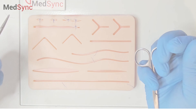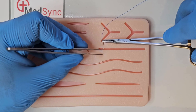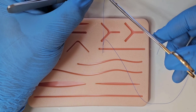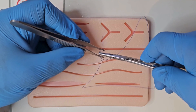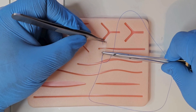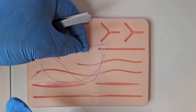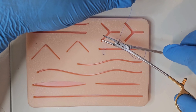Mattress sutures are useful for wound eversion and closing wounds under tension. It starts like an interrupted suture. After you exit opposite the side you started, take a third bite next to the second exit point, finishing next to where you entered. Knots are performed as usual, starting with the surgeon's knot followed by two reef knots.